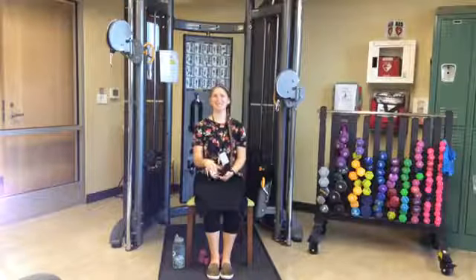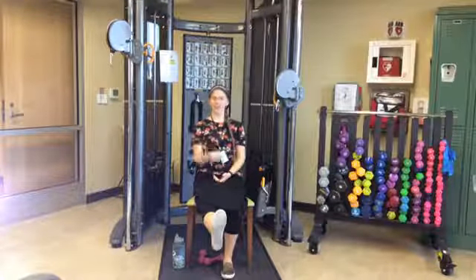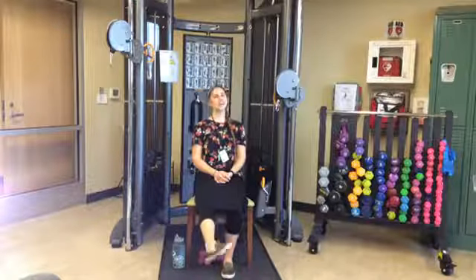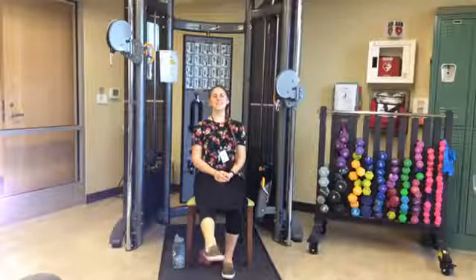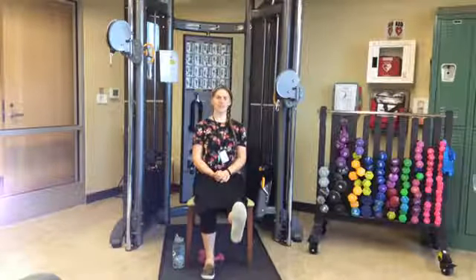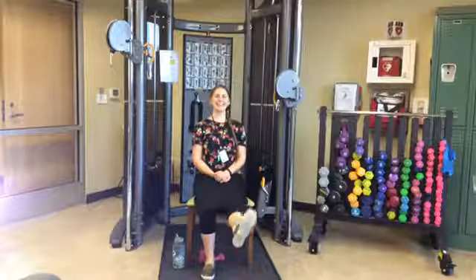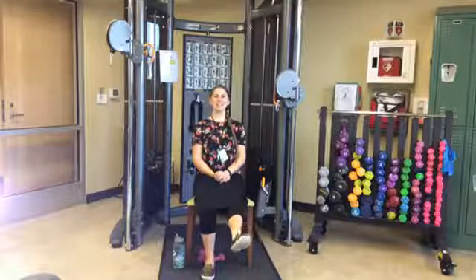Starting with seated exercises. Kicking the right leg out in front, we're going to do ankle rolls — ankle circles. Drawing an imaginary circle with your foot in one direction for ten, then reversing for ten. Lower the right leg down, lifting the left leg — same thing: ankle circles for ten in one direction, then reverse for ten, then lower the left leg.